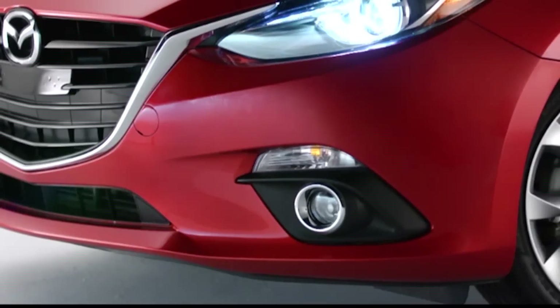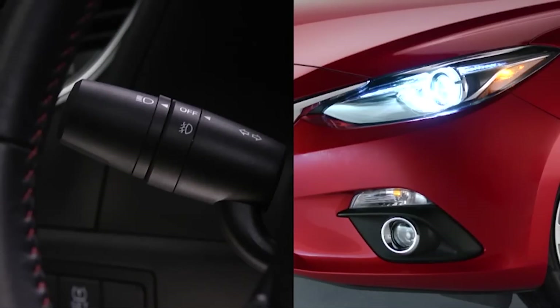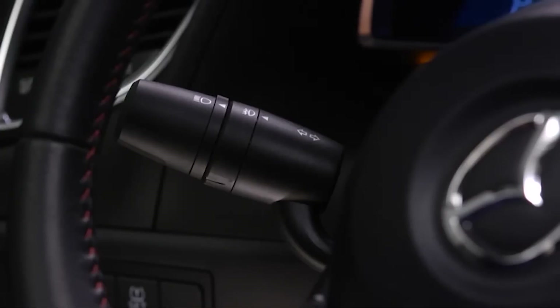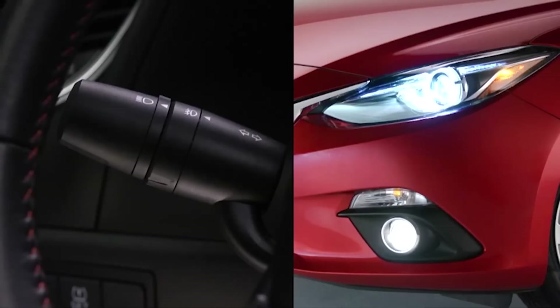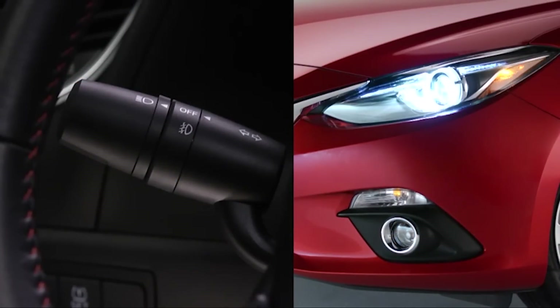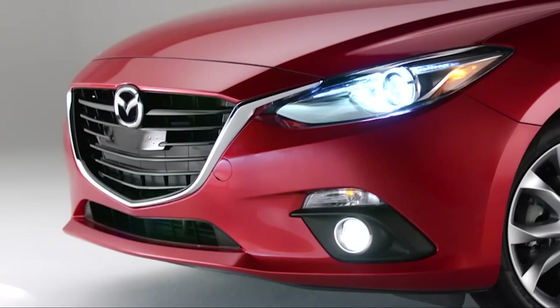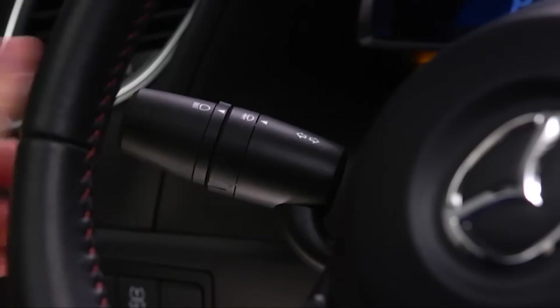Clear Lens Halogen Fog Lights enhance nighttime and inclement weather visibility. To turn on the fog lights, rotate the fog light switch to the on position. The headlight switch must be in the on position for the fog lights to turn on. To turn off the fog lights, rotate the fog light switch to the off position or turn the headlight switch to the off position. The fog lights will turn off when the headlights are set on high beam.